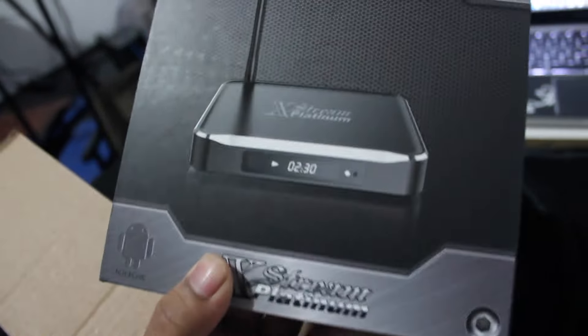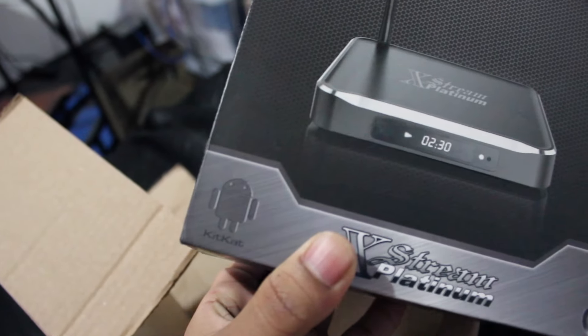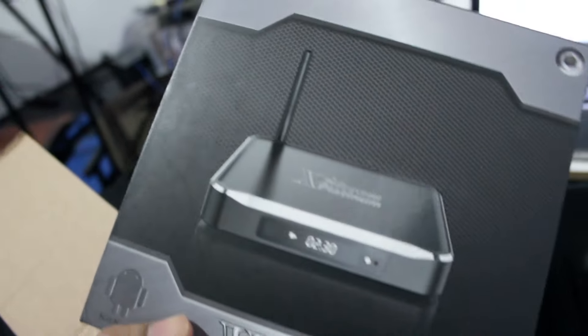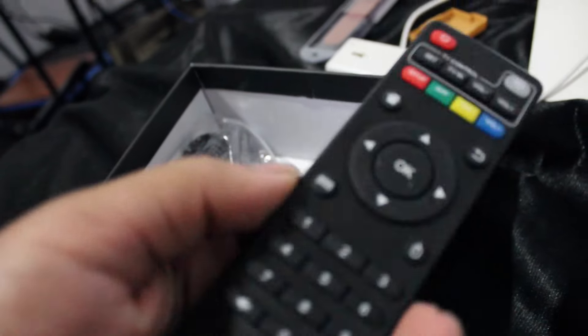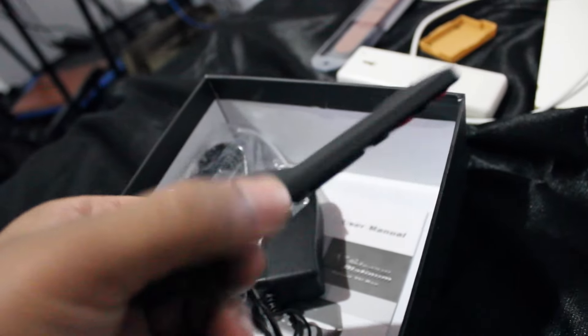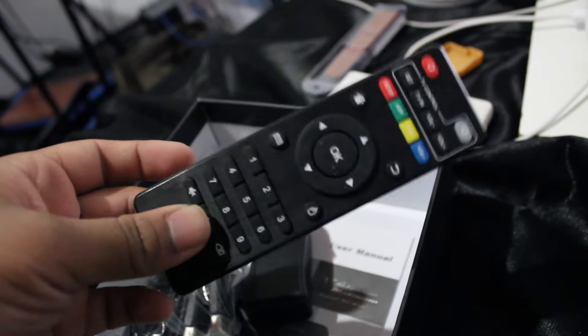Oh wait, this is the top of the box — my bad. It does look like a TV box, and it's supposed to be running Android KitKat. I'll open it up and see. Okay so it does seem to be a TV box and I'm seeing this remote controller here. Looks pretty interesting. I'll check it out and see if it's worth a review or not.